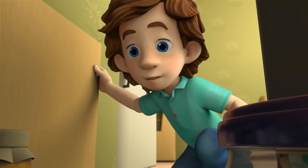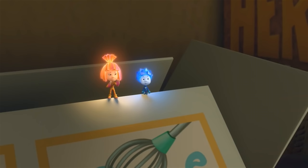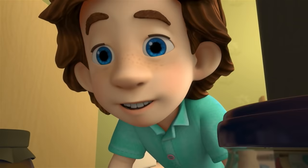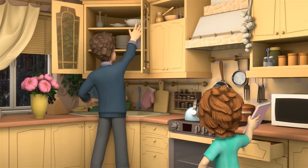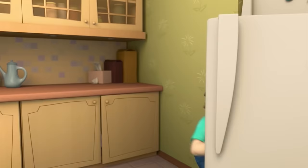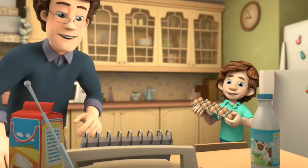What are you looking for? A recipe. They're in the drawer by the stove, over there. Here they are. That's fantastic. Let's see — what do we need? Milk, flour, eggs, some cinnamon and raisins.